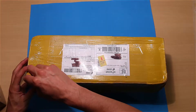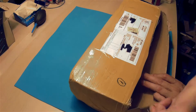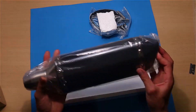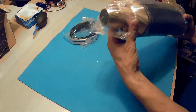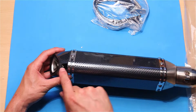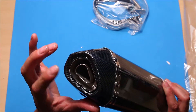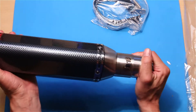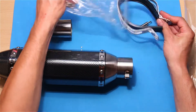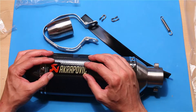In one shiny — that doesn't look all that bad. Oh, and here's probably the screw for the DB killer — the decibel killer — which I'm not gonna take out; I don't want to make too much noise. And here is the adapter, and they also added springs and something. Oh, the Akrapovic sticker — it's gonna go here.